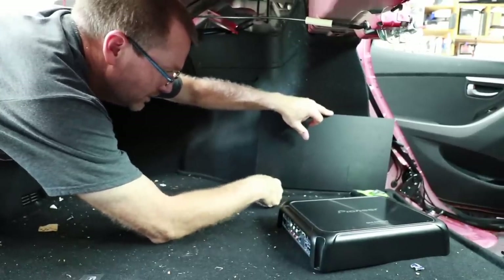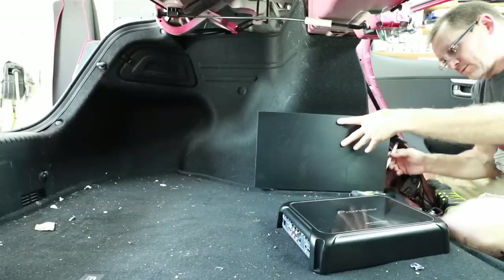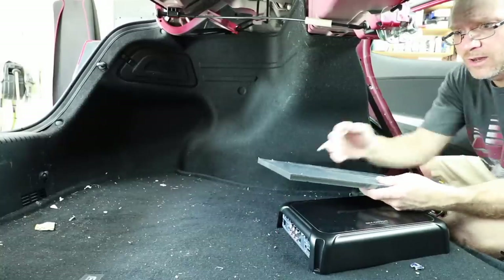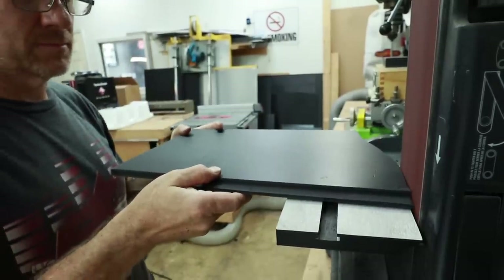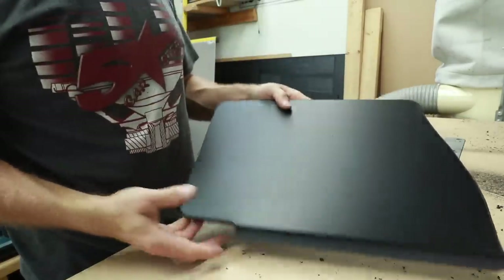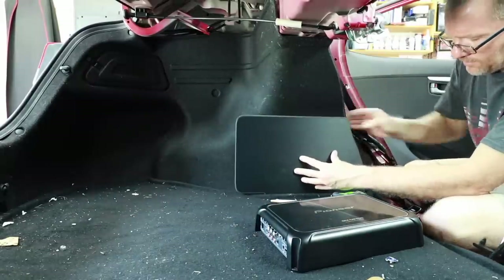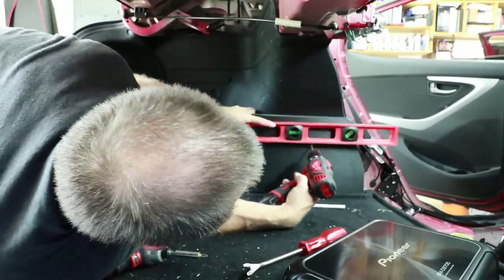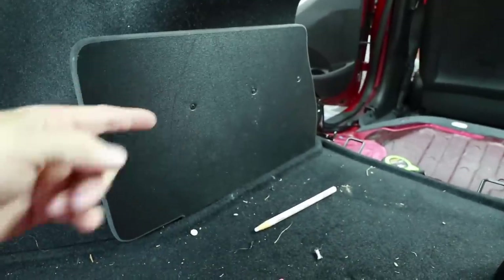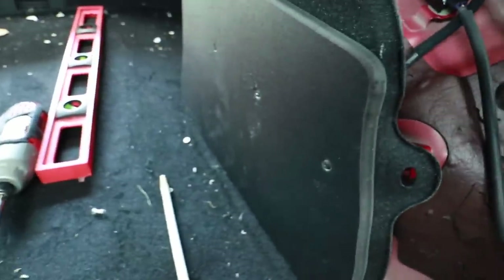We test-fit the panel in the car, trace the carpet contour, take it to the scroll saw to cut that arc, and round the two corners to make it look cleaner. The completed panel slides in nicely. We then use quarter-inch ABS plastic for the back sandwich piece, and it fits in really well. Now we take it back out to get the amplifier wired up onto it.